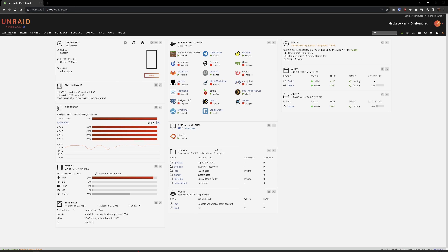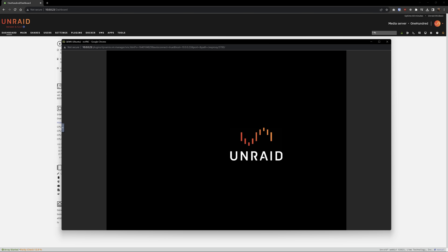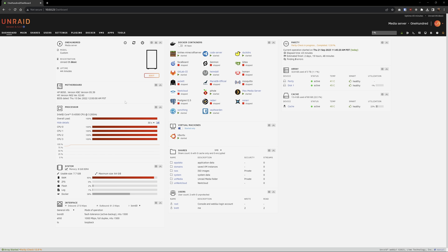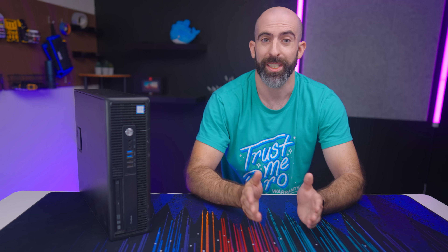Seeing these results, I've come to the conclusion that this is an excellent system for a single user or to run media services locally. If you're looking to host a Plex server for a bunch of people that will require transcoding, you may want something with a bit more juice. In terms of running VMs, that didn't go well at all — it was extremely slow, and even when just trying to install Ubuntu Desktop with no other services running, it was having issues and froze during install at different points each time. I didn't really expect to be spinning up VMs on this thing anyway, but I was hoping to at least spin up a single Linux VM without it pooping its pants.